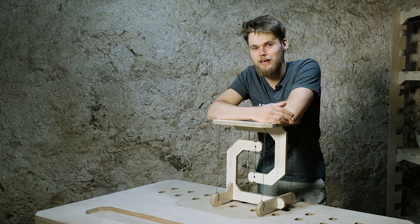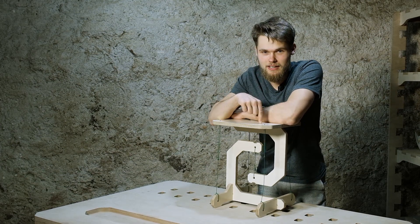Hello guys, I'm Davids and today we are going to make this TenseGridi stool. Some time ago my colleague shared with me a photo with a TenseGridi structure and I was intrigued about the idea. So I decided it would be cool to make a TenseGridi chair on the CNC router.